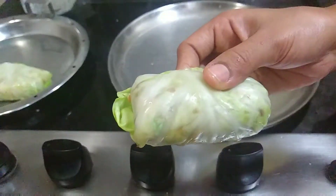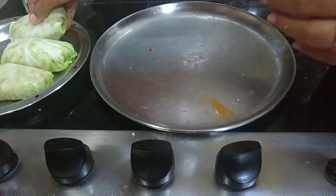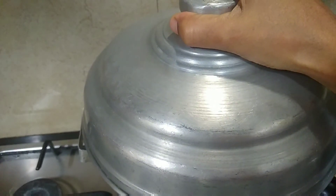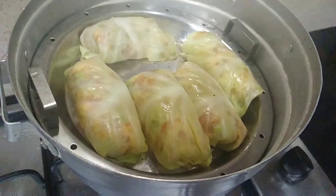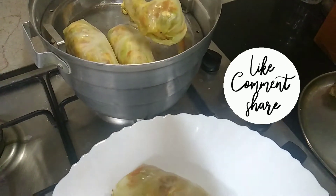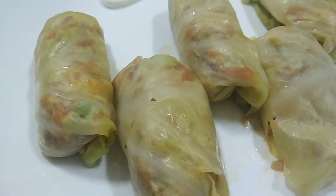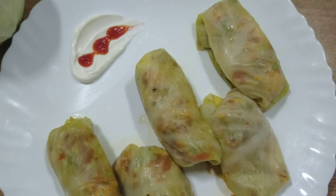We are going to make a roll — mix the dough, mix it up, and mix it well. Use a little oil; it's healthier. It's very healthy. If you try the weight loss recipe, you can get a good amount of calcium and vitamins.